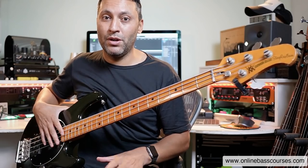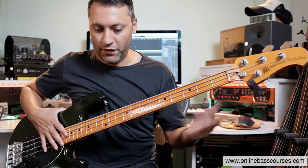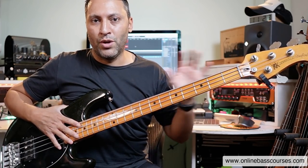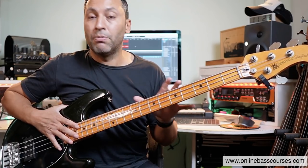Hi, this is Dan here. I hope you're doing really well. Today's lesson is about flying around the neck effortlessly. I've got a couple of questions about that recently. What I did is I just got a drum beat there, 120 beats per minute, and I'm just improvising.